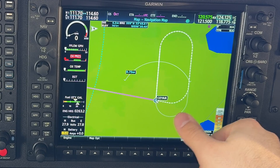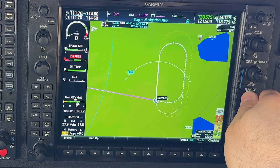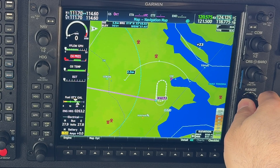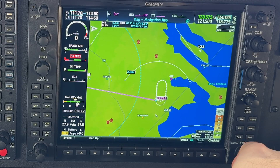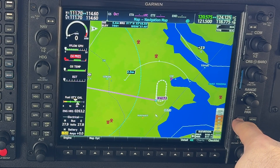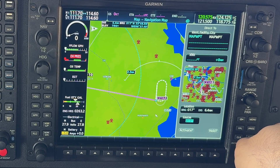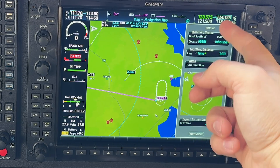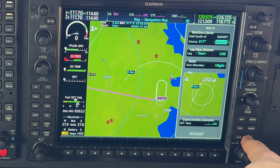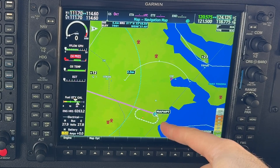A very similar type is a hold at a map waypoint or user waypoint. I've created a map waypoint by placing the cursor wherever I want the waypoint to be, selecting the Direct button — it creates a map waypoint. Scroll down to the Hold button, select Enter, customize the hold as we've seen, scroll down to Activate, and we've activated the hold at our map waypoint.